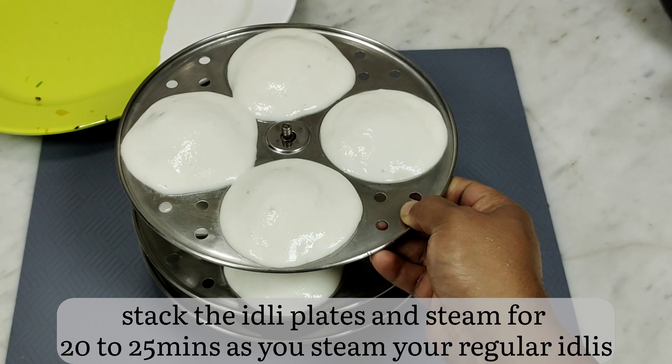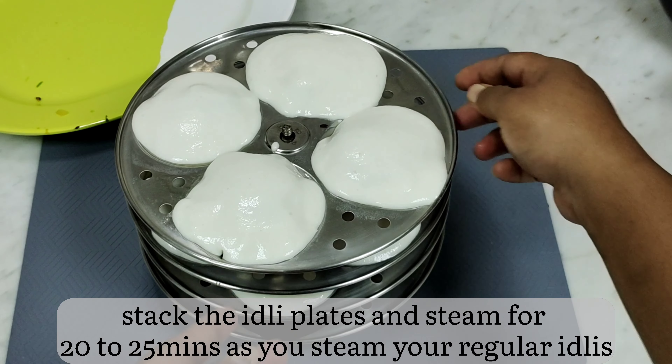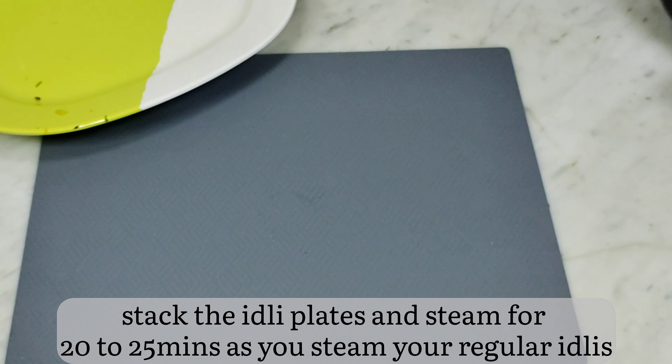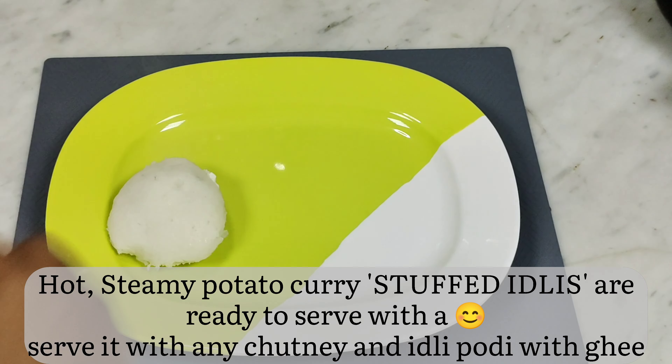When all your plates are ready, stack them and steam as you would steam regular idlis for about 20 to 25 minutes in a preheated idli cooker. Ensure there is enough water in the cooker. Check if the idlis are ready by poking with a wooden skewer. Once ready, take them out onto a serving tray one by one.